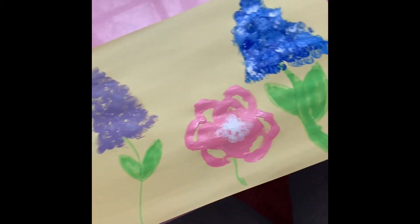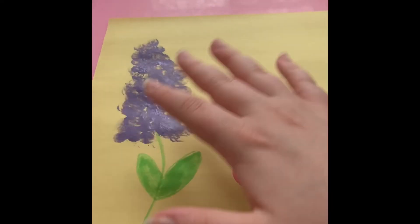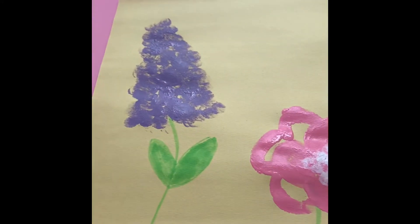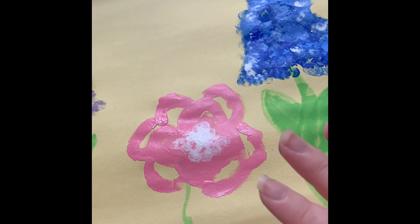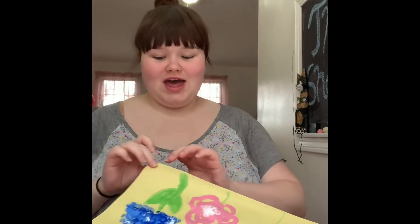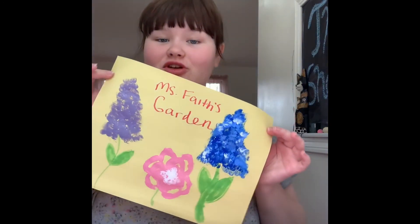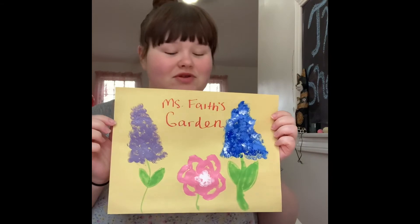That's basically all set — you guys have your little springtime flower garden! If you want, you can add a sun in the corner, draw some grass or butterflies, or even paint a butterfly with your fingers. That's pretty much it. I really hope you liked this video — here's my finished product. I just wrote 'Miss Faith's Garden' on it, but you guys can draw whatever you want.